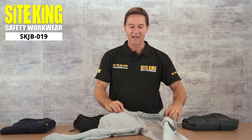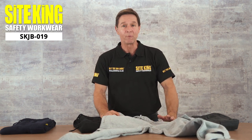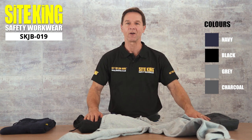The Sightking SKJB019 Joggy Bottoms are available from small up to 5XL and come in four popular colours: navy, black, grey and charcoal.